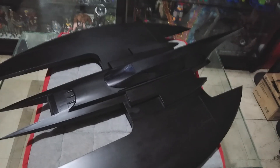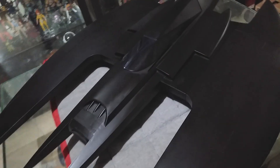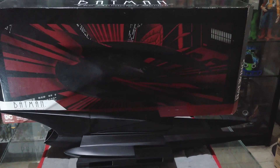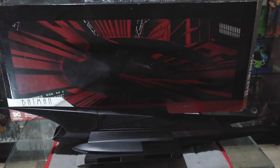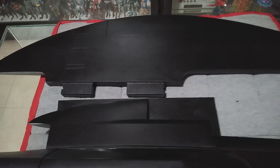Hey collectors, here's a look at the DC Collectibles Batman the Animated Series Batwing. The vehicle comes in a very long and huge box and is enclosed in a plastic clamshell. To assemble the wings, all you have to do is insert these two tabs and turn it upside down to lock it in place securely.